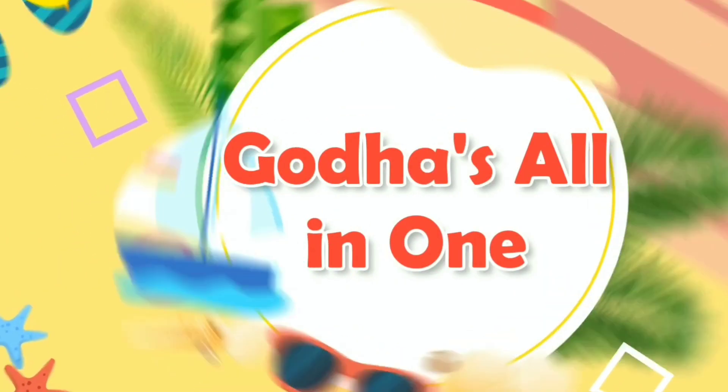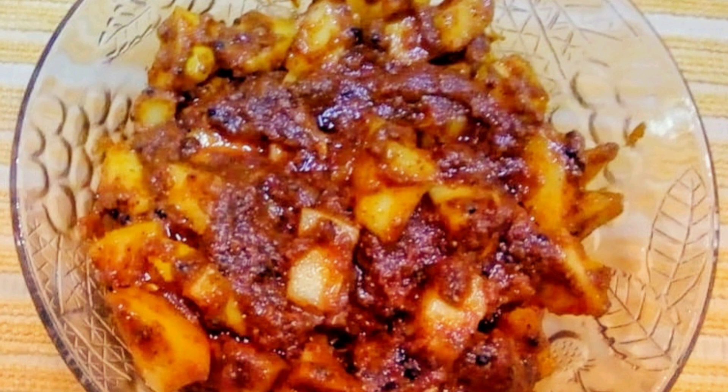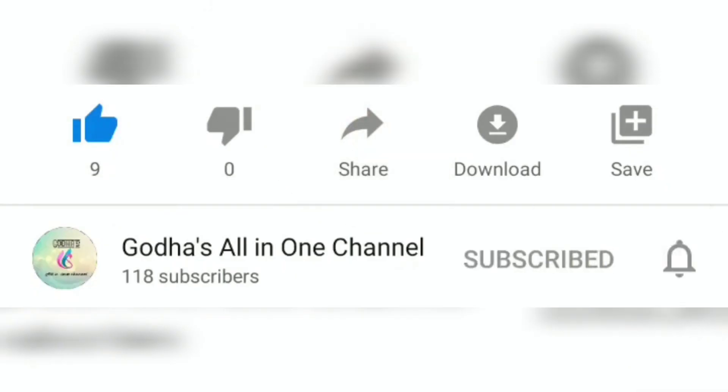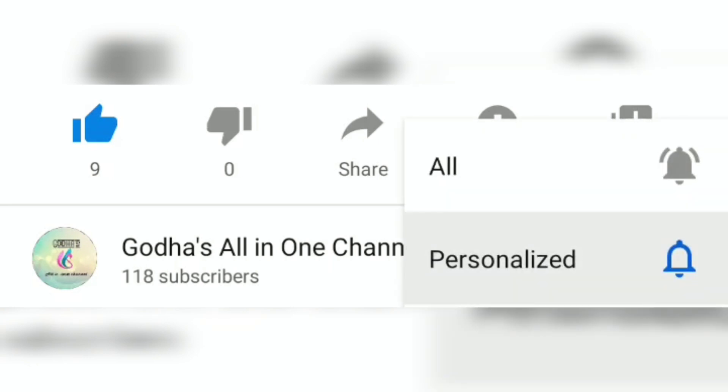Hi friends! Welcome to our channel! This day, we are going to watch our videos. Like, share and subscribe. If there is a bell icon, click on the bell icon, and we will be able to watch our videos.